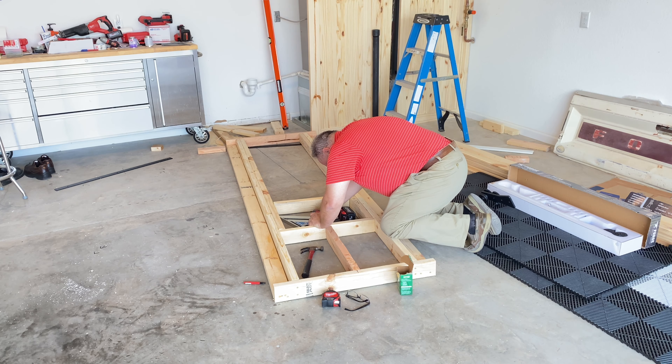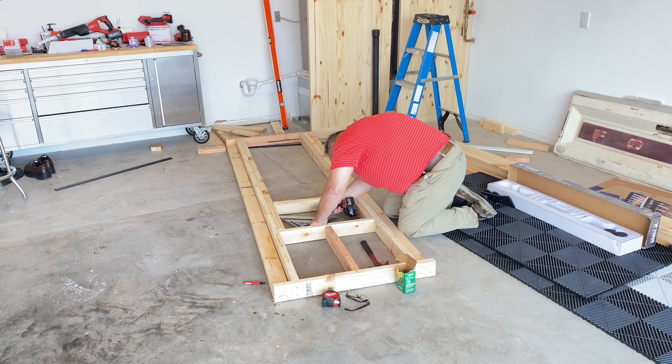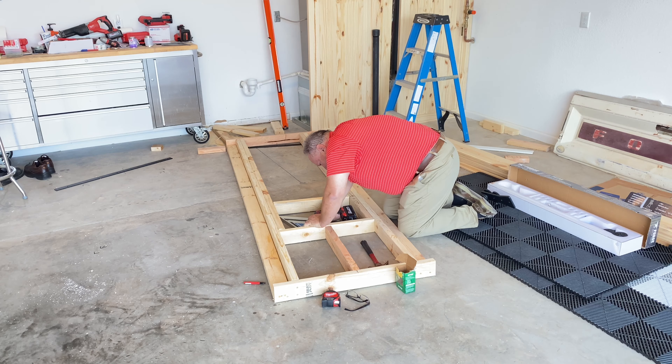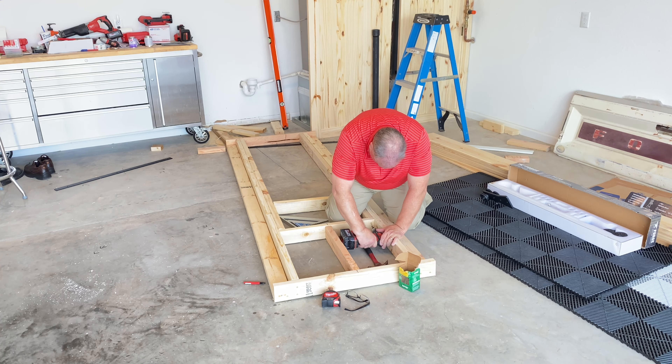Next we're going to put in a closet door — an 18 inch closet door. We need a frame for a 20 inch opening to install this closet door into. It'll be a regular pre-hung, left-swinging closet door. So I framed up another set of frames for that door and we'll stand that wall.